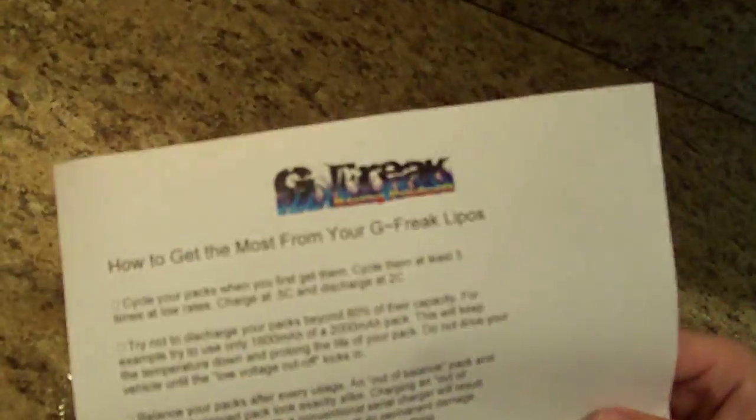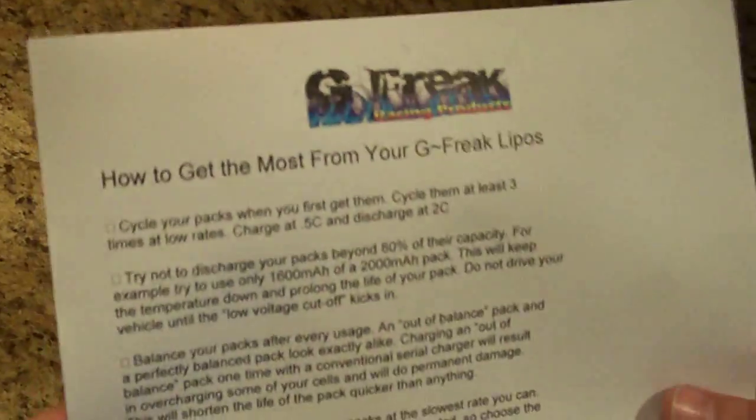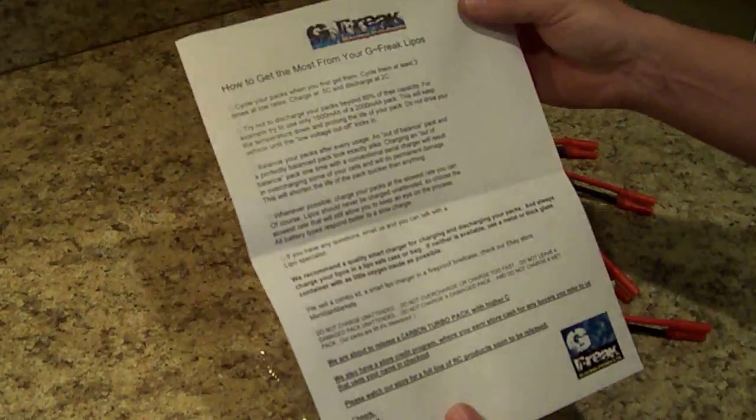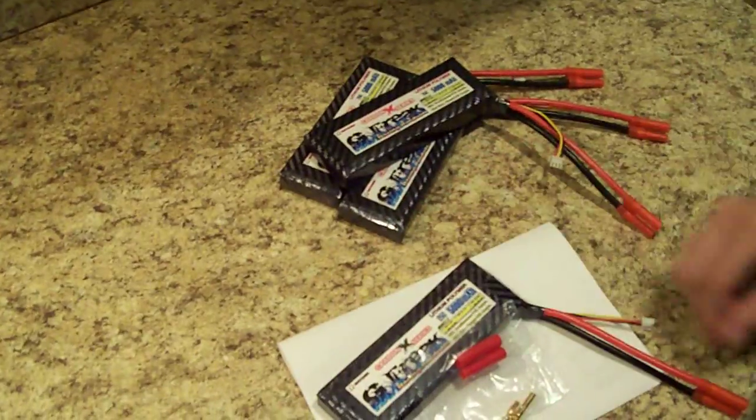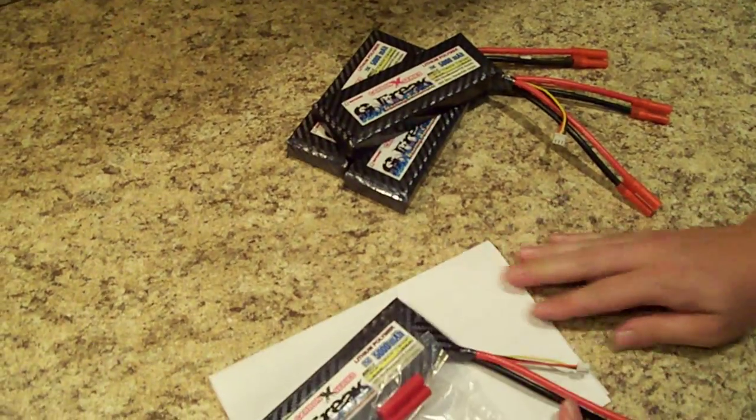Along with our batteries, you also get a write-up on how to get the most from your G-Freak LiPos. It gives you step-by-step instructions on how to charge them, what to do and what not to do in order to keep them working and functioning as long as possible. Our goal is for you to have a high-end battery that lasts a long time.